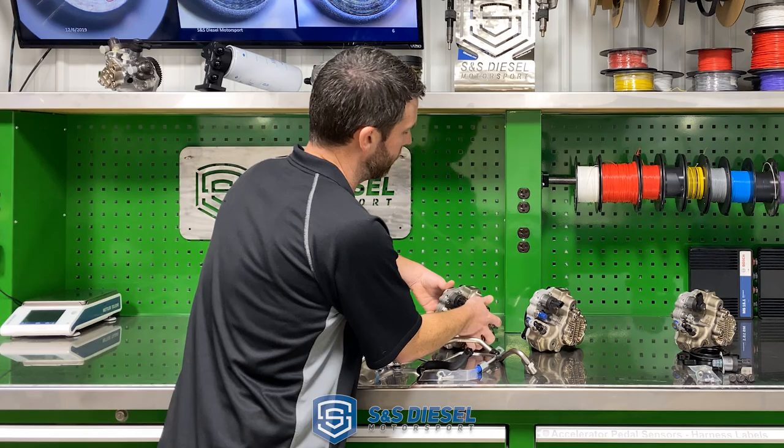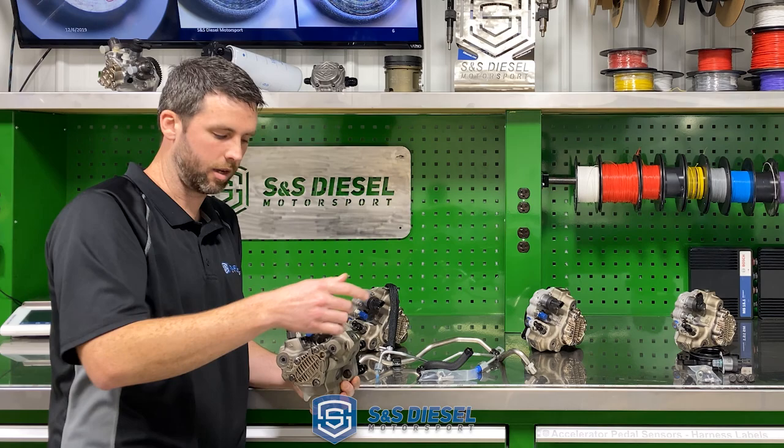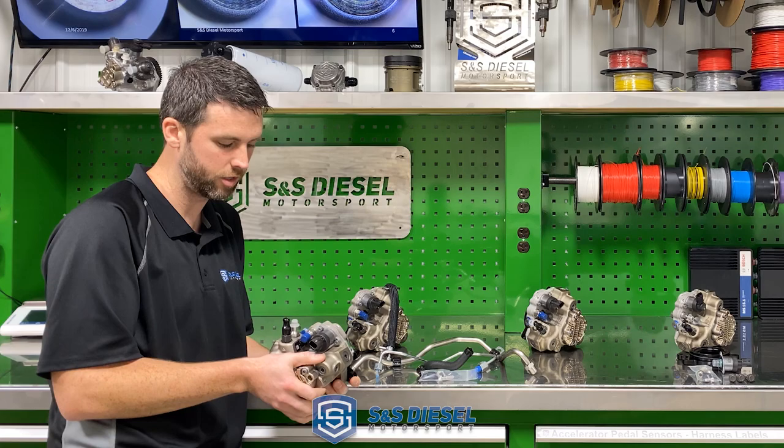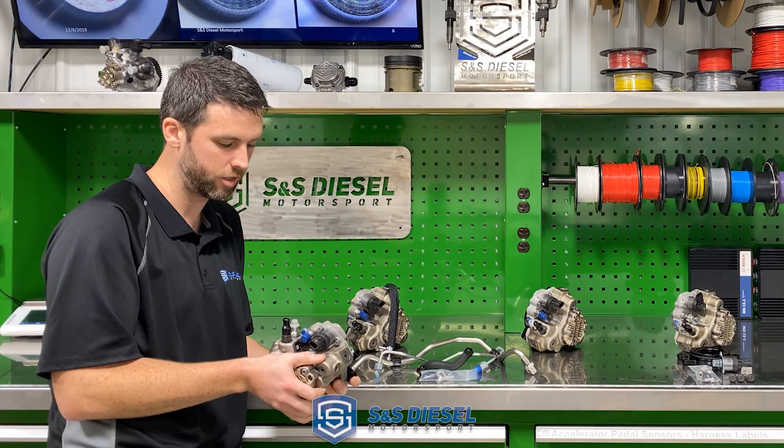We've got a couple other variants as well. For a competition-type application that doesn't require that ninth injector line, we have this variant of the CP3 pump. The pump is also modified to be no-tuning-required and not require any recalibration for rail pressure governor issues. It works really well for those type of applications.